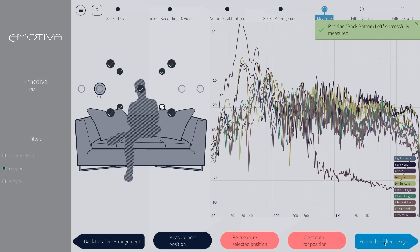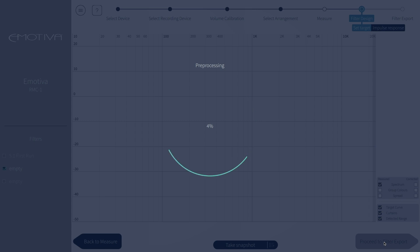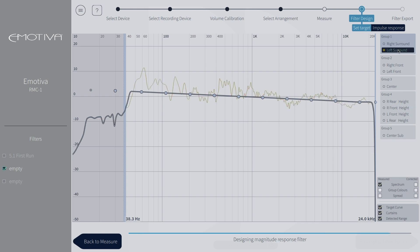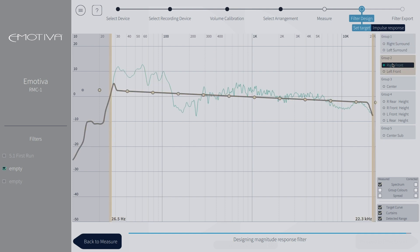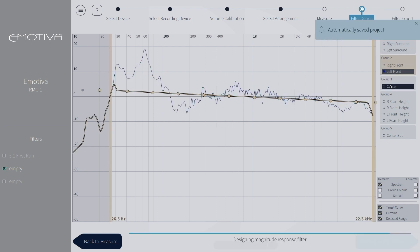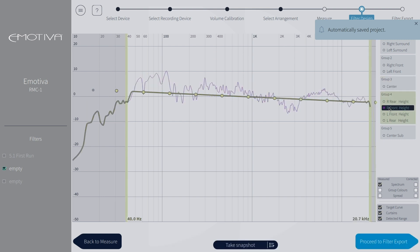Now that we have our positions recorded, it is time to proceed to filter design. From here, we are now able to see the room capture for each speaker in our system and adjust the target curve if we wish to. On the right, you can see that you can adjust the speakers individually or by individual groups as well. This makes it easy to manually adjust specific sound characteristics for each group of speakers as well as the speaker itself.